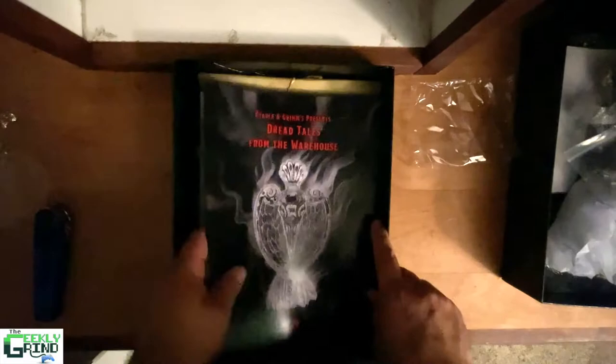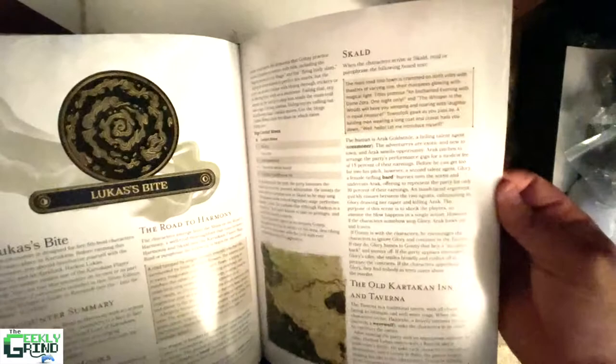We've got the Dread Tales from the Warehouse. I'm guessing this is some various encounters that you can run. That's cool — little extras there.